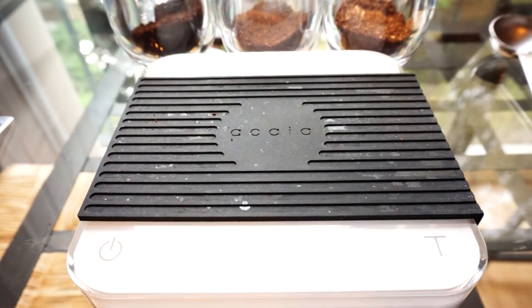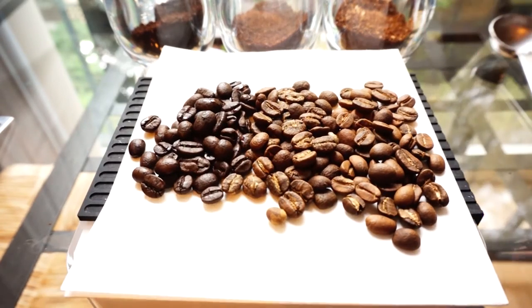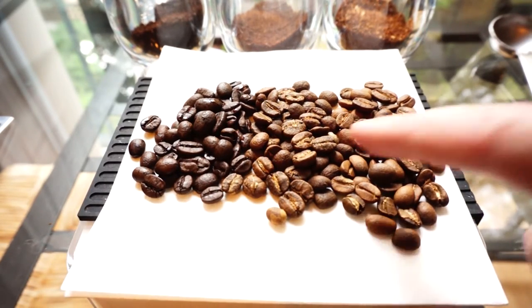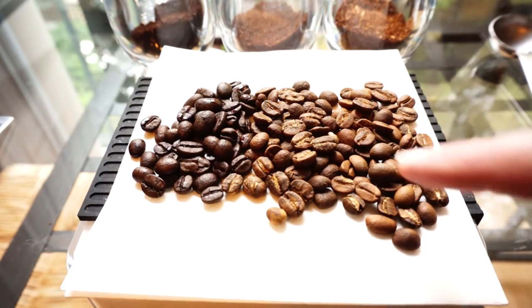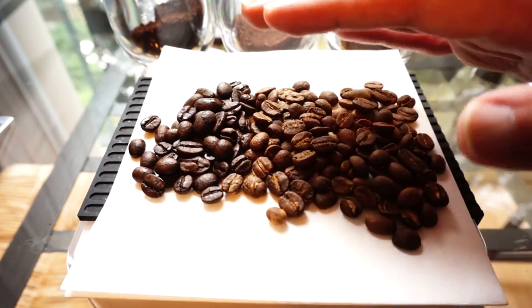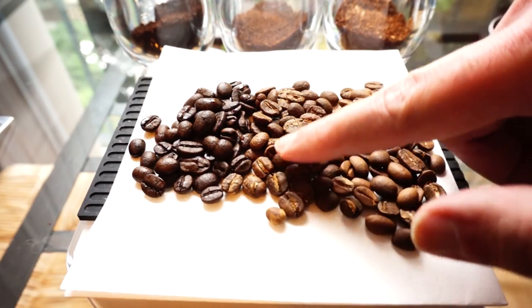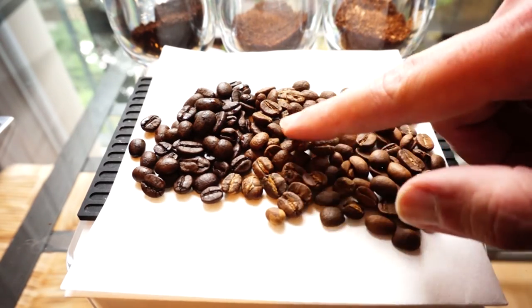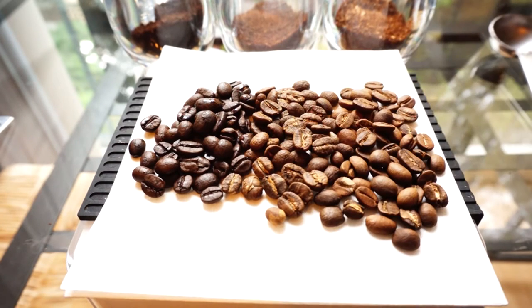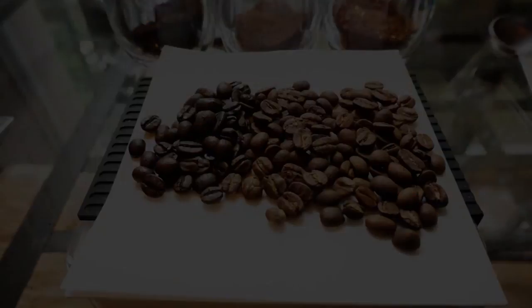Just remember that on your coffee journey. These two lighter roasts are too similar — I'll definitely do this video again and find a more medium coffee, which should come out to about five and a half grams in a tablespoon. But there you have it: why you should brew by weight instead of by volume.